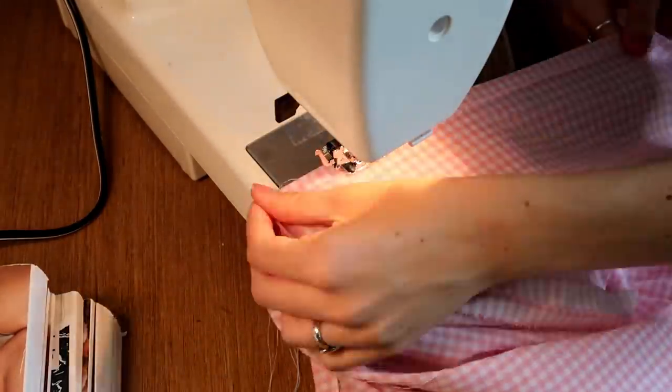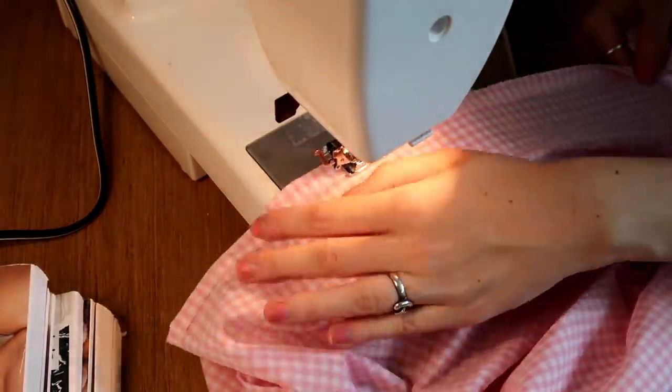Last but not least, it's time to hem the bottom of the skirt. I did this by pressing up the bottom half an inch and then hemming all the way around, since I had already serged the raw edge.